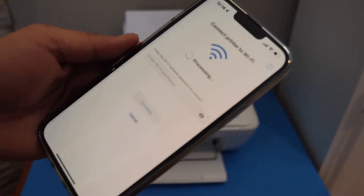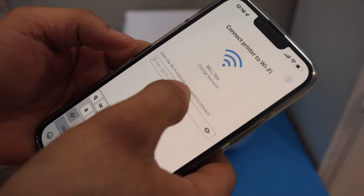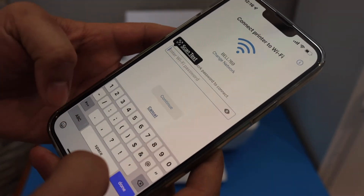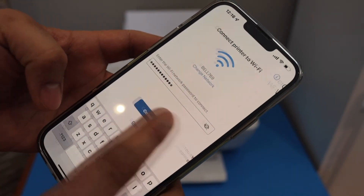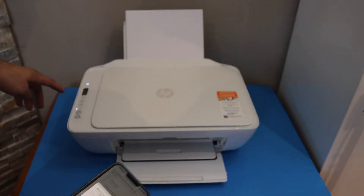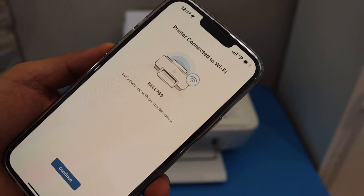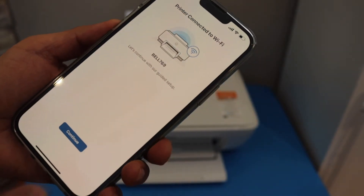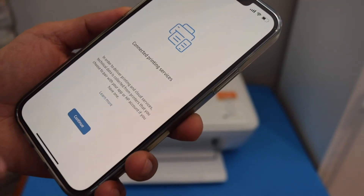Now select your network and enter the password — this is the password of your Wi-Fi network. Click continue, then press the flashing information button on the printer. The printer is now connected to the Wi-Fi. Click continue.